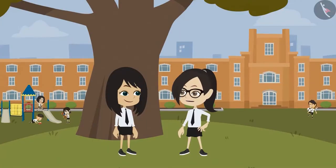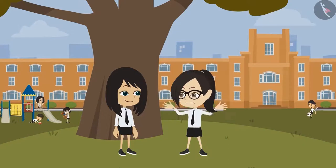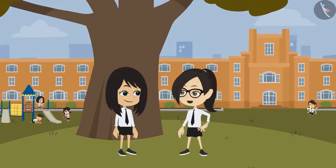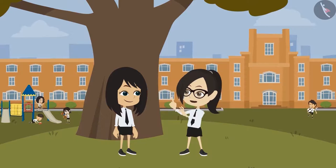Can you show me any other pattern that is not a mirror half? Look at the pattern on this wall — it is a repeating pattern, not a mirror half. Rightly said. It means some patterns are mirror half and some are not.